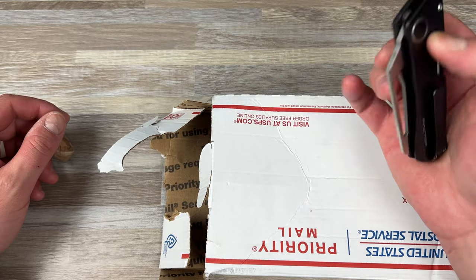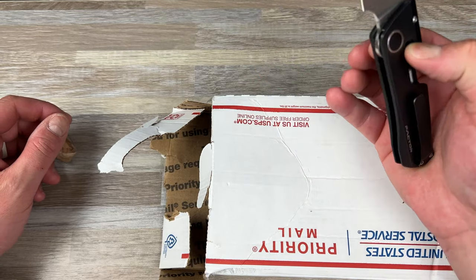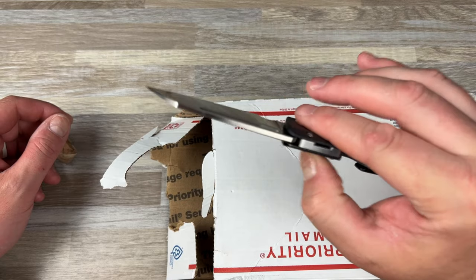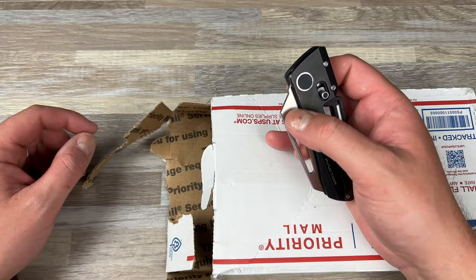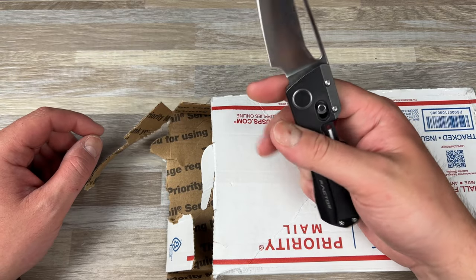I am unboxing some stuff from rusty_knife_lover — shout out to Rusty. Check out his Instagram; there's a link in the description, go give him a follow.